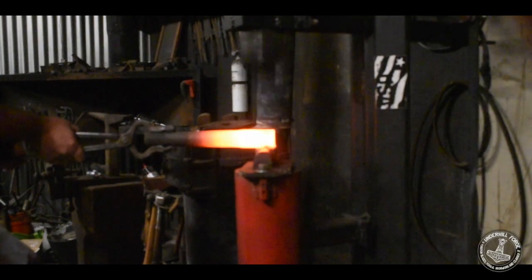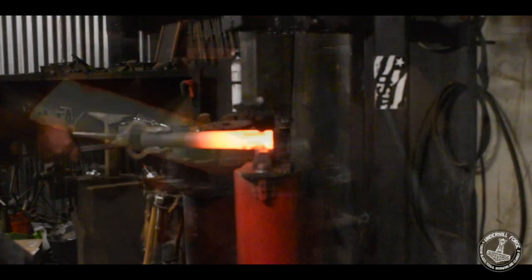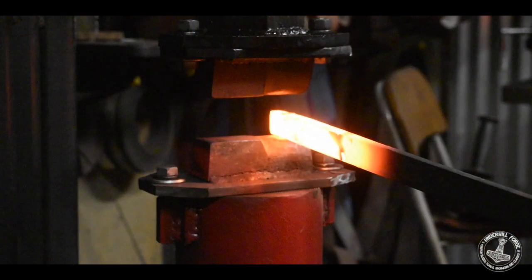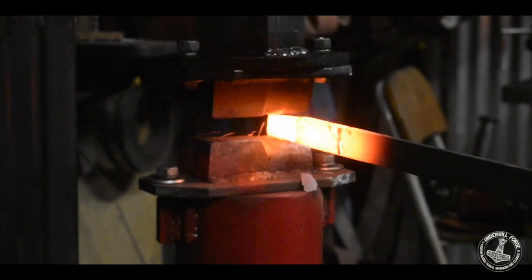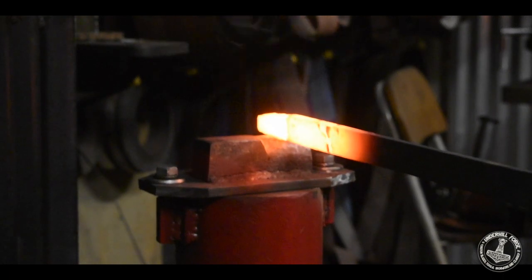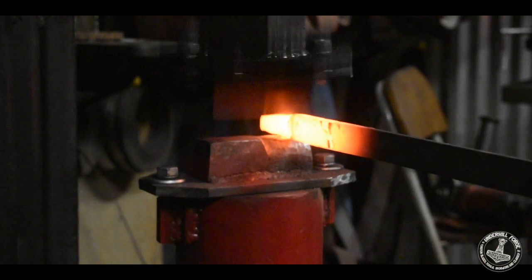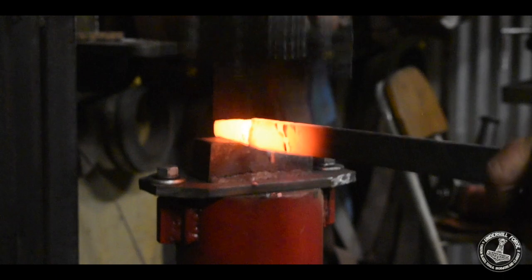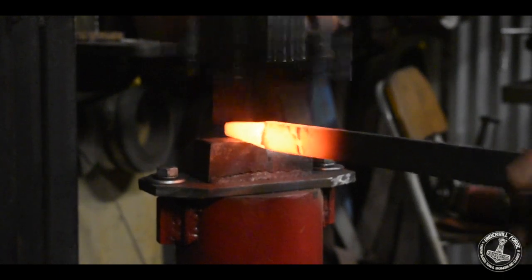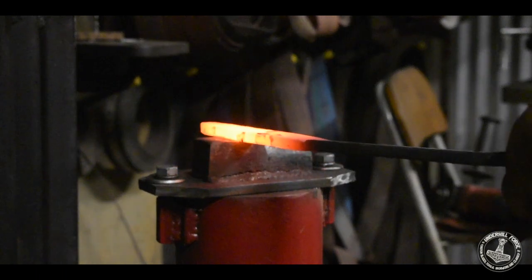All in all I'm really happy with how steady this hammer is. That's one and a half inch round and it was still doing a fine job of moving it. This is one and a quarter by half inch and it's really just taking a bite down on that. Everything seems to be pretty darn solid, and those combination dies work really well for even drawing down a taper using the flat sides.